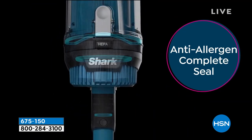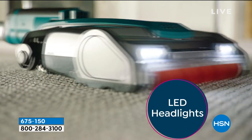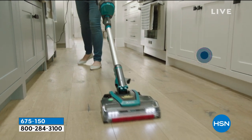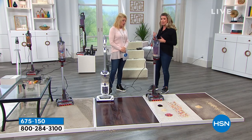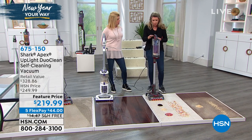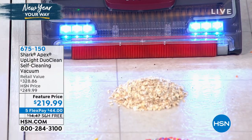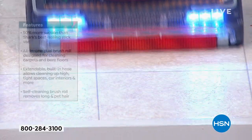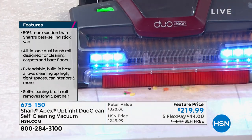It has anti-allergen complete seal technology with a true HEPA filter — the best of the best. That means 99.97% of allergens that get sucked up by this vacuum stay in this vacuum because of our complete seal technology. You hear HEPA and get concerned that you'll have to replace those filters. Not with this — your filter's washable, air it out, and you're good to go. If you suffer from allergies, have a lot of pet dander and dust and don't want that stuff going back into the air, this is an amazing solution. Shark has thrown everything and the kitchen sink into this model — it's like they tested 10 different models, took all the best benefits, and put them in this one Apex.